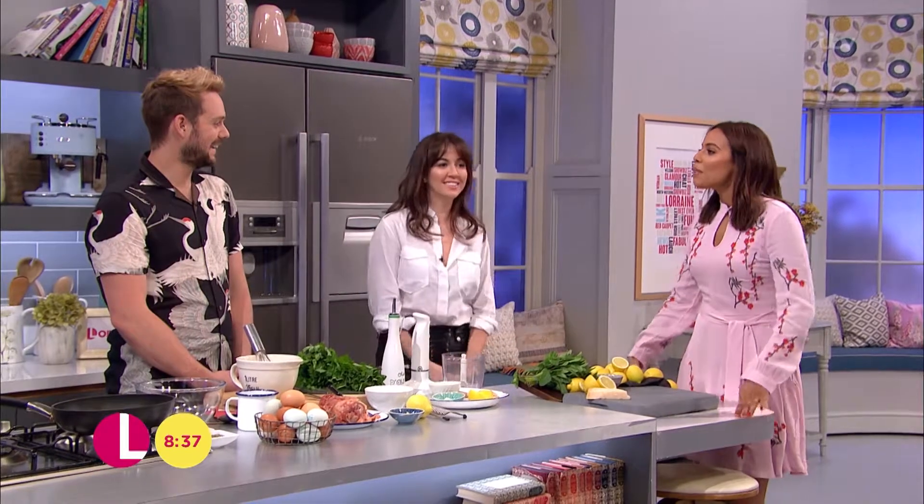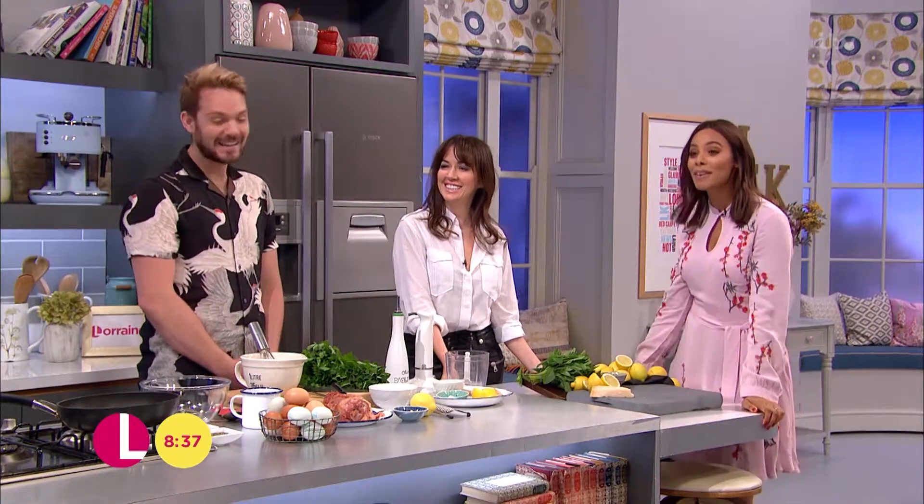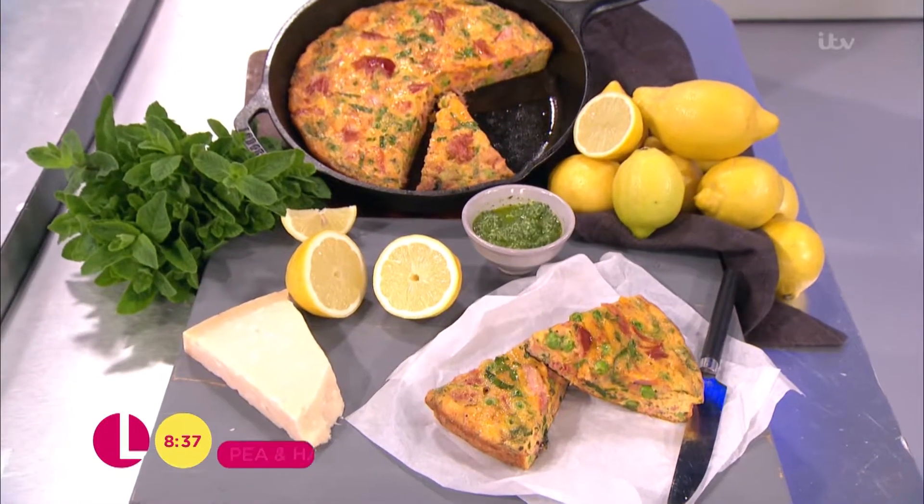In the kitchen with John and Sheree Murphy — good morning! You're making us a frittata, which excites me. I can smell it already before nine o'clock. What are we making? A ham and pea version with a lovely pesto on the side as well.